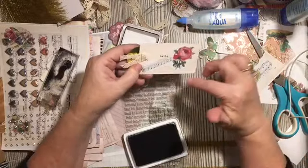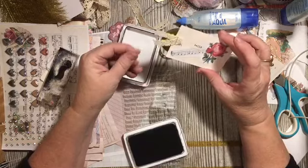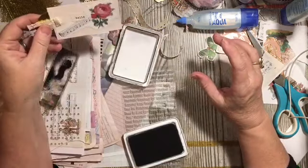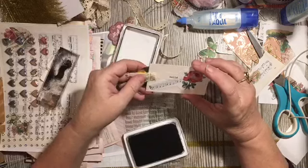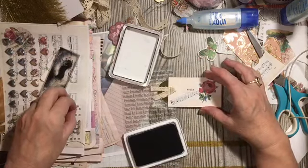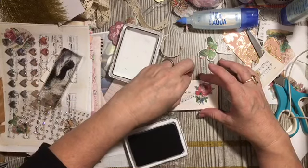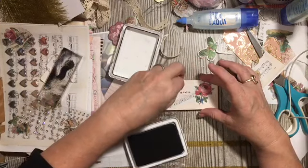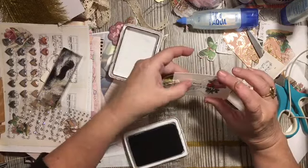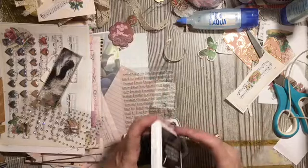This would be really pretty to be distressed also. And of course you could add a sticker — we have been using these little tiny stickers too. I'm going to go ahead and add that. I just think that's so pretty. So there's one — that was easy!